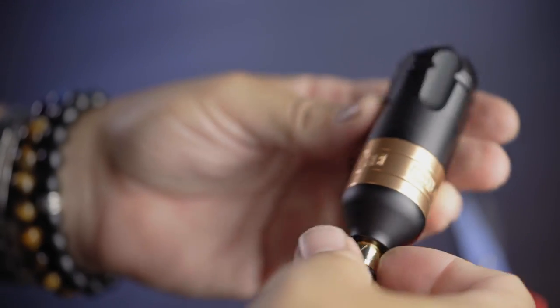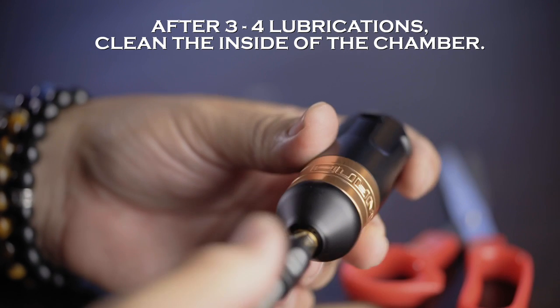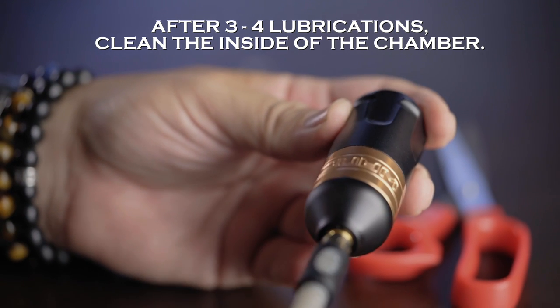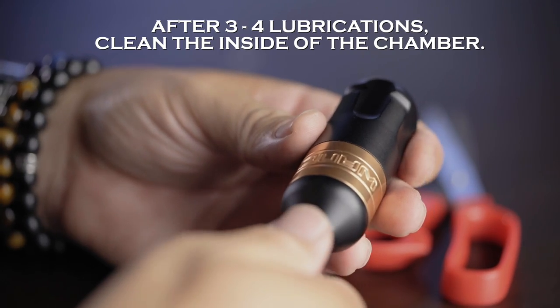I'm going to show you one more thing. After the third or fourth time of lubricating the machine, just to make sure the lubrication doesn't get anywhere near the motor, I'm going to show you a way to clean the inside of the chamber.